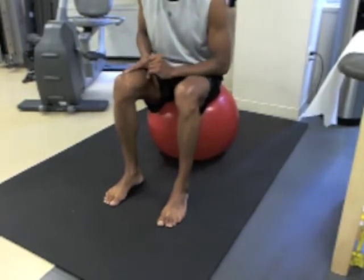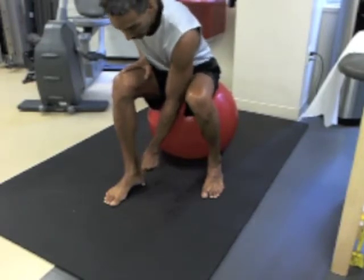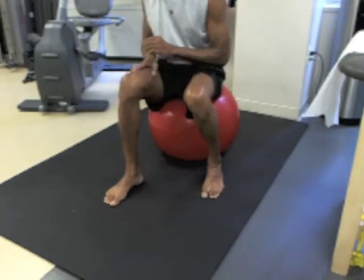The next principle, very important: you must keep the heel firmly pressed into the floor with a downward pressure throughout this exercise.